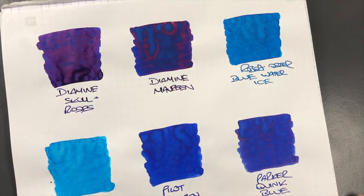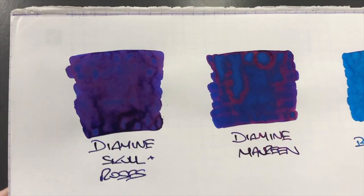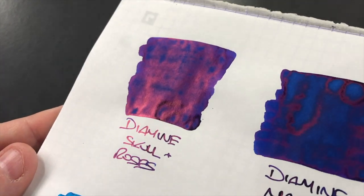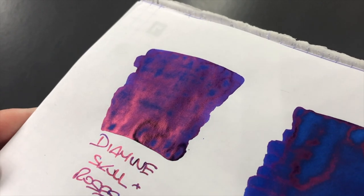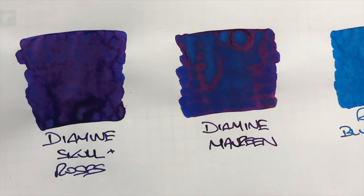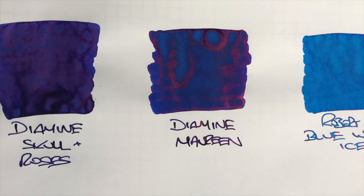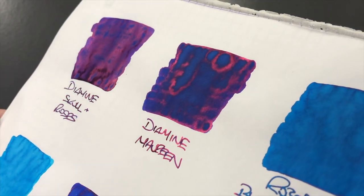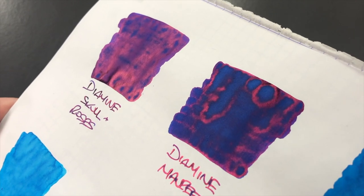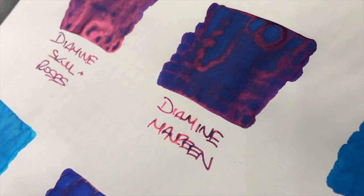So let's take a look at these inks in a little bit more detail. The first one is Diamine Skull and Roses — you can see it's a blue ink but it tends to become a little bit more purple because of the sheer amount of red sheen on it. That is a very high sheening ink. Then we have Diamine Maureen, which I would say is a lot more blue — more lighter, more traditional blue — but again Maureen does have quite a bit of sheen, just nowhere near as much as Skull and Roses. So if you're looking for a blue sheening ink that sheens just a little bit, then maybe Diamine Maureen might be a better option.